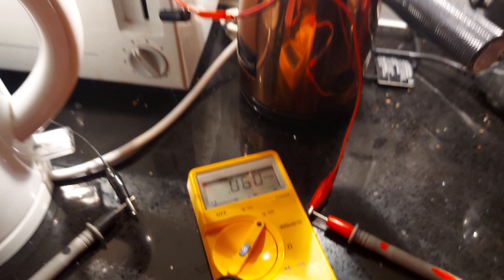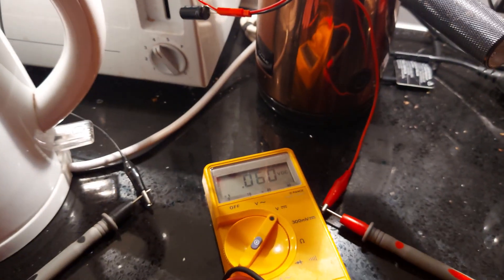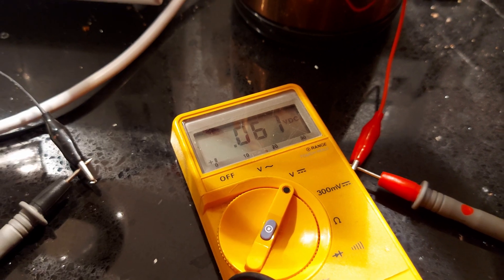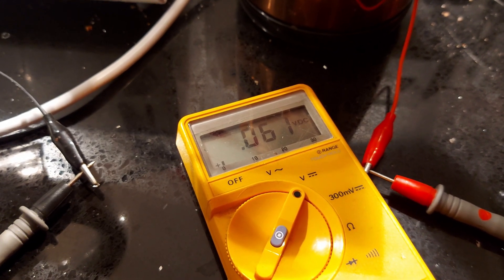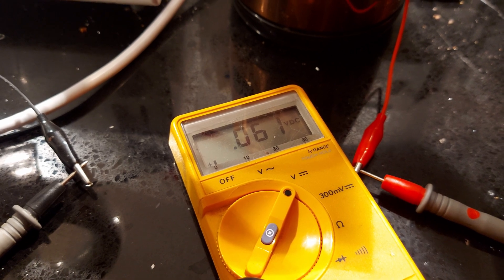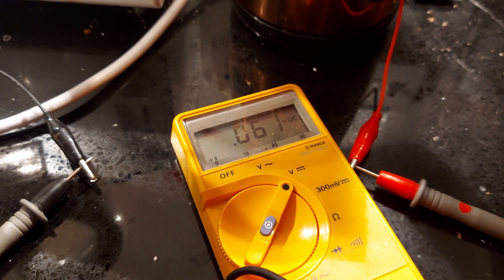This is just to see if we can do it without buying a new solar panel. Getting all excited — it just went up to 0.061. So it is definitely charging, just incredibly slowly.